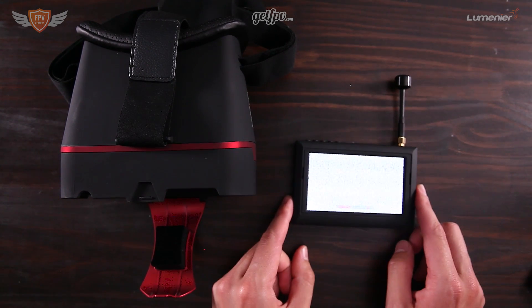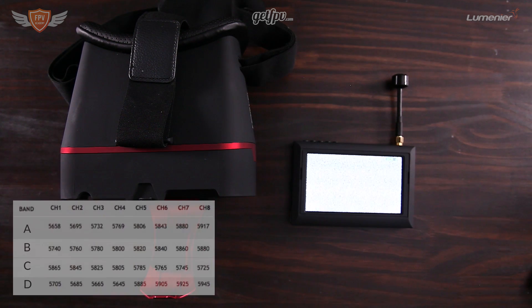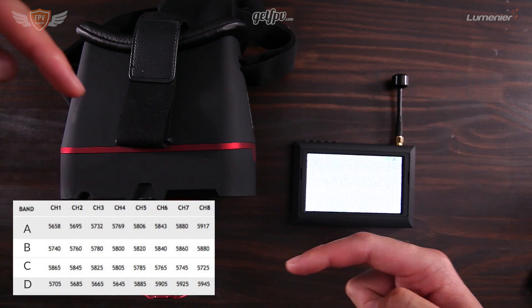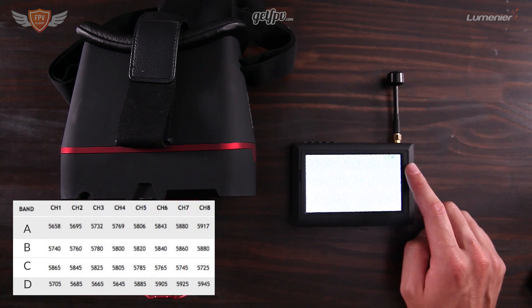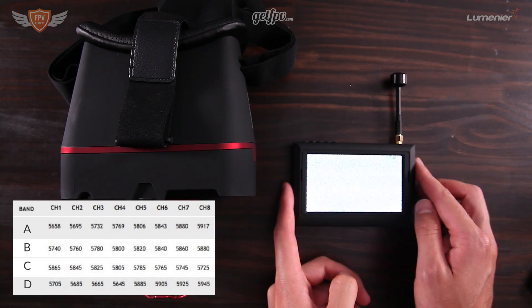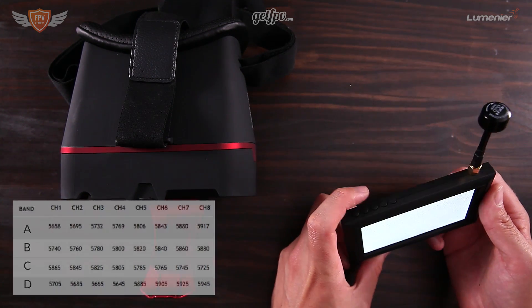In the box you will also find a frequency chart, which I'm showing on screen right now. That frequency chart is what you will be using to connect your goggles to your VTX — you use it to see which channel you need to be on for a specific frequency.